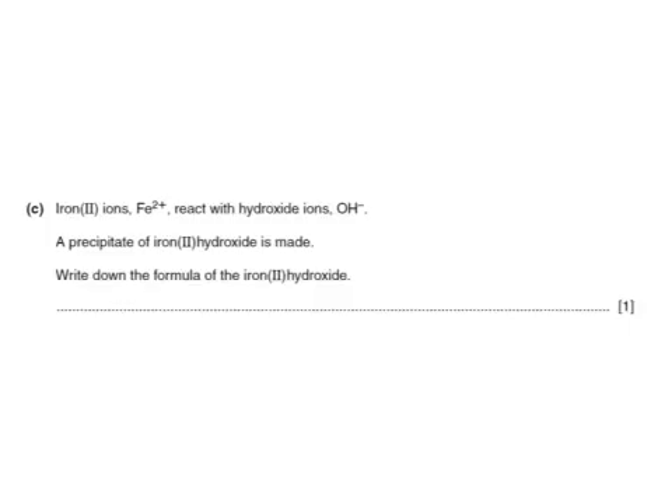Iron 2 ions, Fe²⁺, react with hydroxide ions OH⁻, and a precipitate of iron hydroxide is made. Write down the formula of the iron 2 hydroxide. It will be Fe(OH)₂ — we need two hydroxide ions to provide the two minuses to balance the 2 plus on iron.